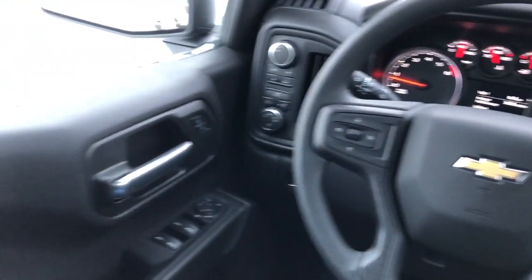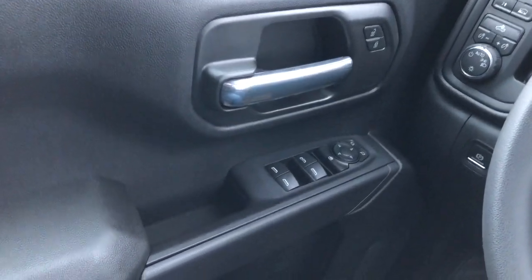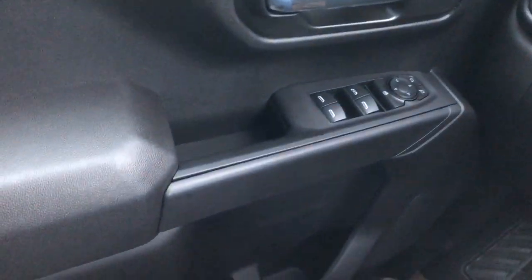Now moving on to the interior of the Silverado. On our door panel we can see our chrome door handle, window and mirror controls, as well as our speaker and storage.